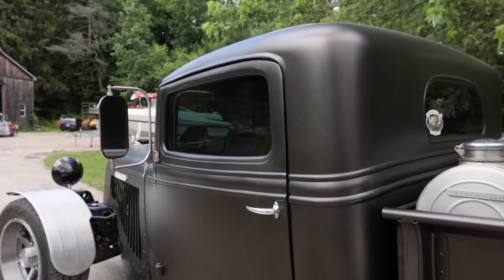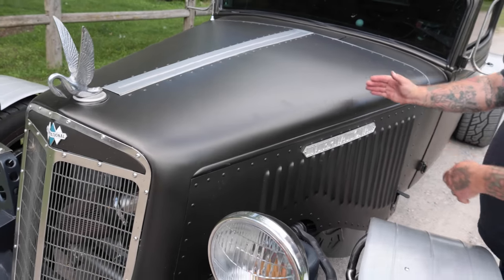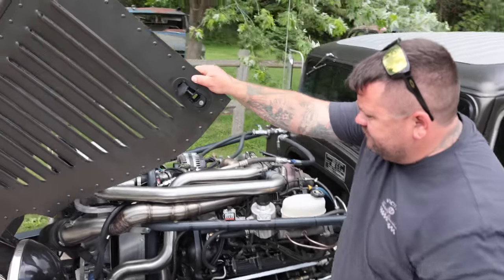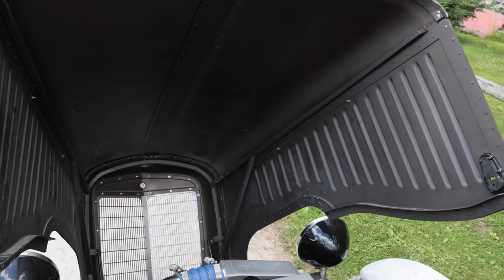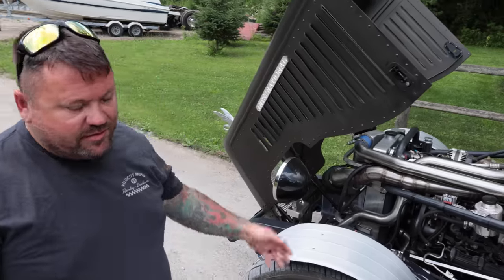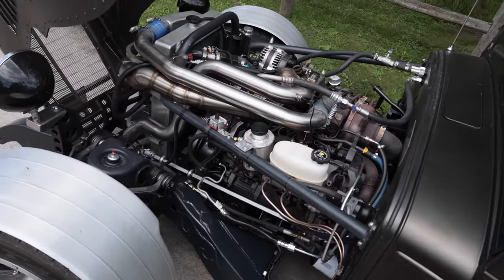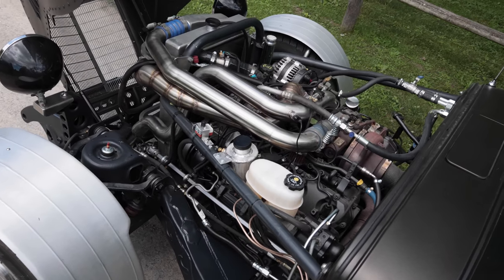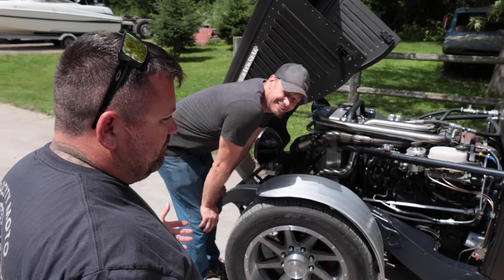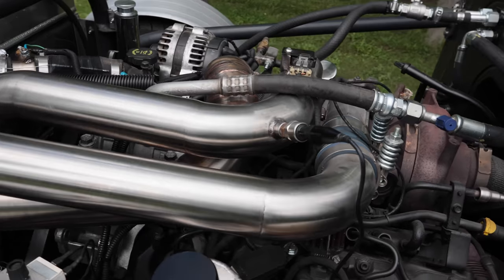The only part of the original hood is from here to here — the rat and the shell — the rest we made. We do a lot of stuff for processing plants and food-grade work, so I love working with stainless. That's why I did everything stainless for the tubing. How much time do you figure you put in? Two years — that's almost full time. I'd say two thousand hours.